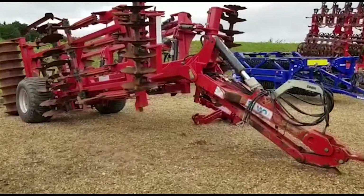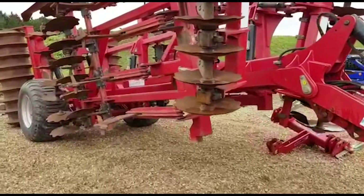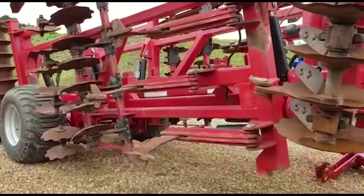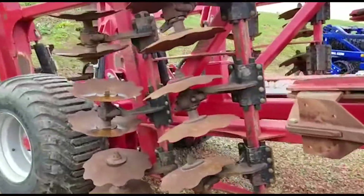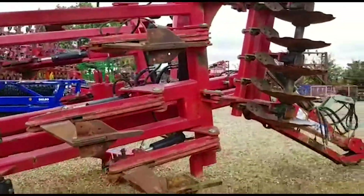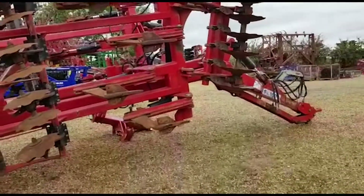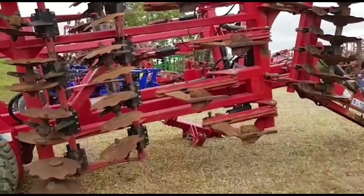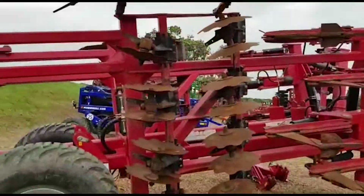Hello. We're just going to have a look around this Sumo Quattro 4m. This is something for the big horsepower tractors, so you probably want to be looking at around 350 horsepower to make this work properly.